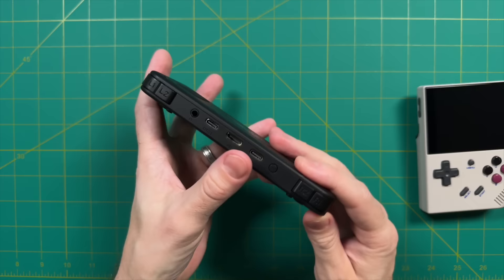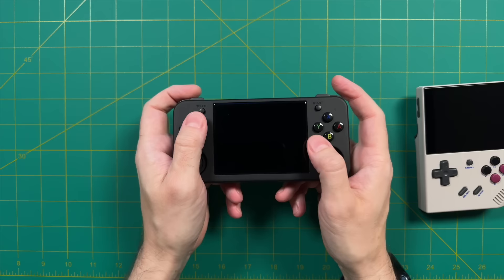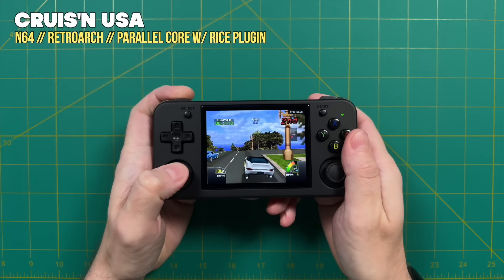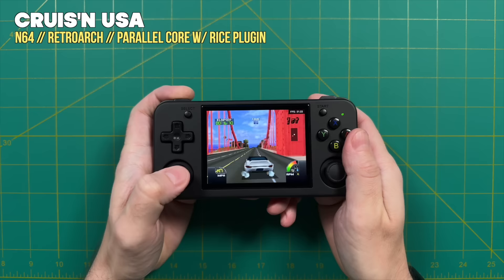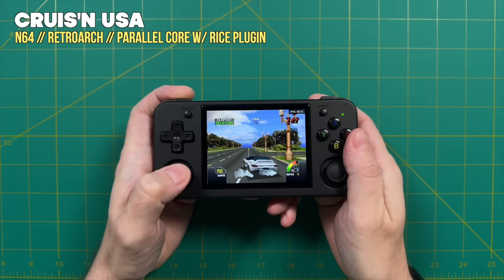That being said, I don't think the controls and ergonomics on this device are perfect — there are a couple of nitpicks. The inline shoulder buttons work out pretty well for general gameplay, but there will be certain contexts where it's not ideal, particularly when trying to use the trigger buttons and the analog sticks at the same time. A good example is Cruisin' USA, where you have to hold L2 while using the left analog stick simultaneously. I've never found this to be a comfortable setup, so I'd recommend going into RetroArch settings and remapping the gas pedal to a different button.